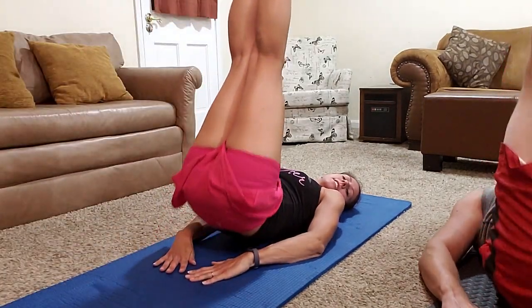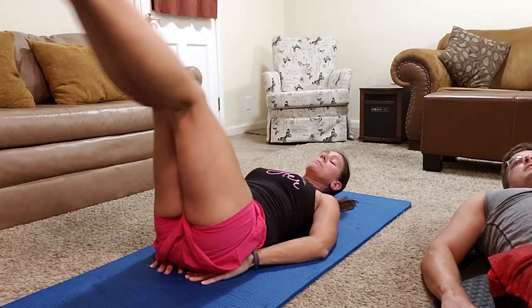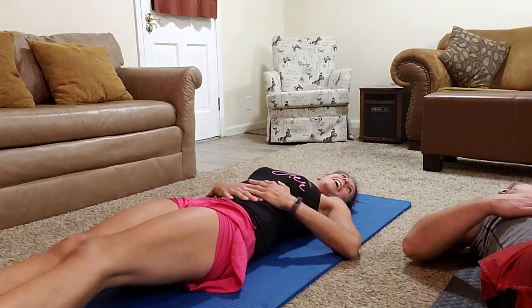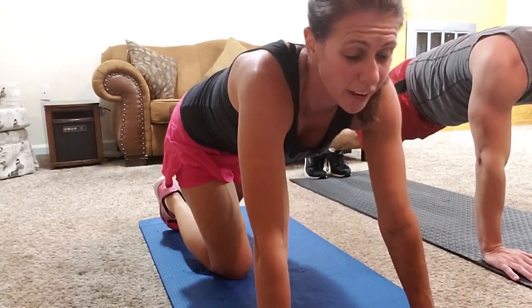Try to get your legs straight — I notice in the camera mine don't look very straight, but I promise I'm trying. If you point your toes, then it's toes to heaven rather than heels to heaven. We'll go slow — 30 reps. Let's go.